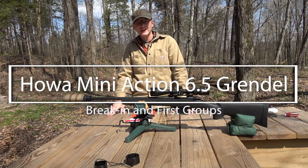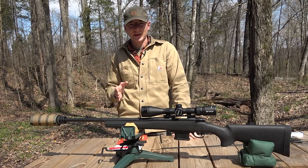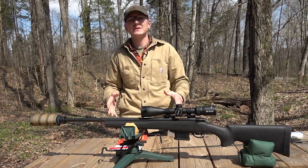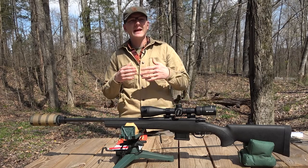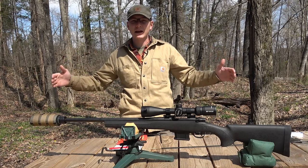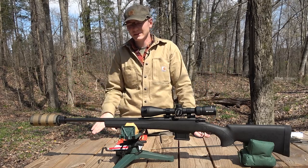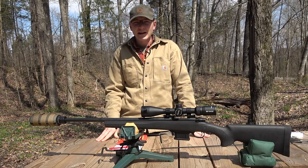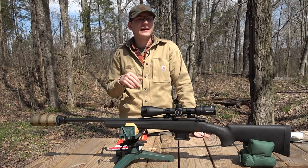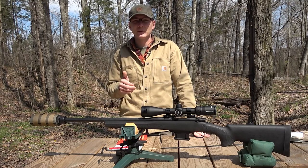Hey everybody, welcome back to the channel. Today we're going to be starting a new project in 6.5 Grendel. If you guys have followed the channel you'll know that I've done a lot with 6.5 Grendel in the past. Everything I've done so far has been with my 20 inch AR in 6.5 Grendel, and that's got a ballistic advantage barrel on it. I've had some good luck and a lot of fun with that gun in the past, even taking it to a few PRS type matches with some good results.